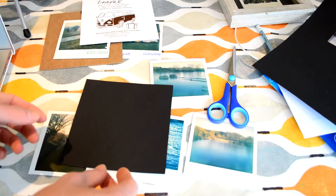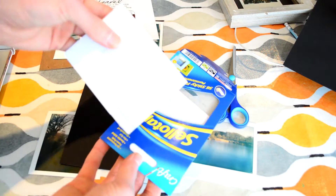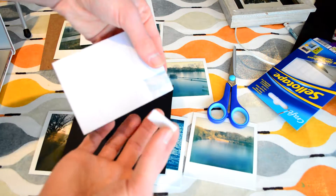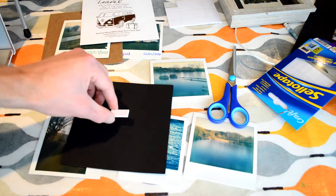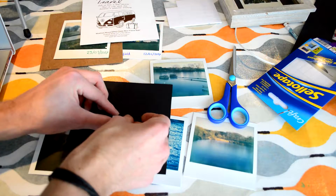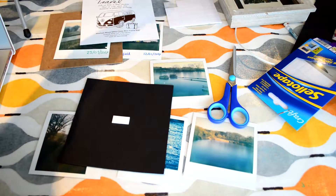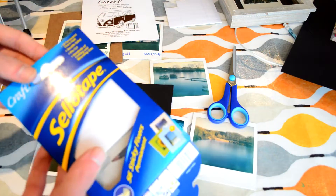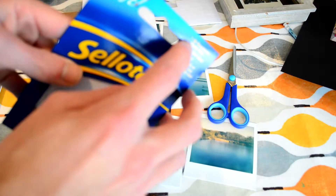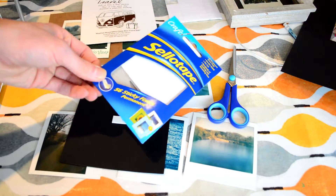Now you're left with this. The next thing you want to do is get these things — they're an absolute godsend. Basically double-sided sticky back pads. You just want to peel one of them away and stick it somewhere in the middle of this card. It doesn't really matter because you can move the Polaroid afterwards. Don't forget to peel off the other sticky side of it. These things are about a pound, pound fifty, something like that, and you get 56 of them. You only need one per print, so definitely a great buy.